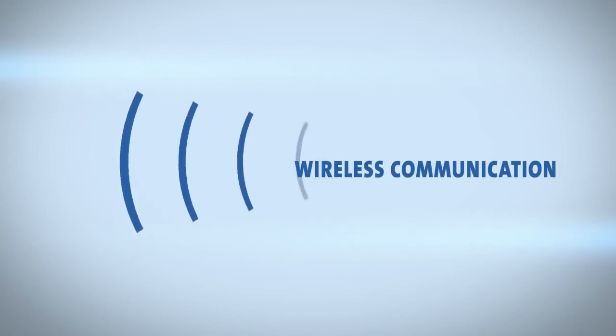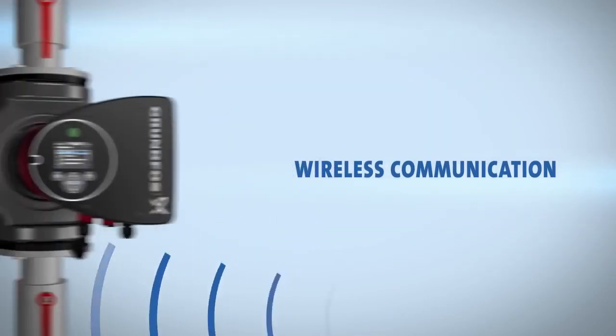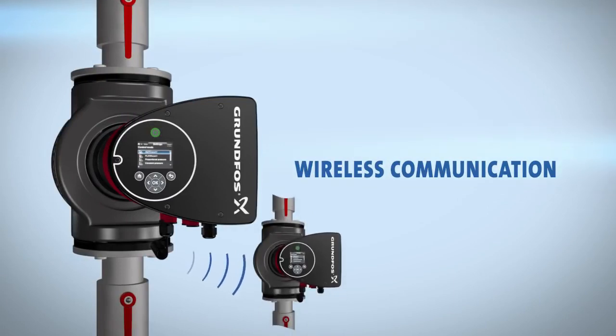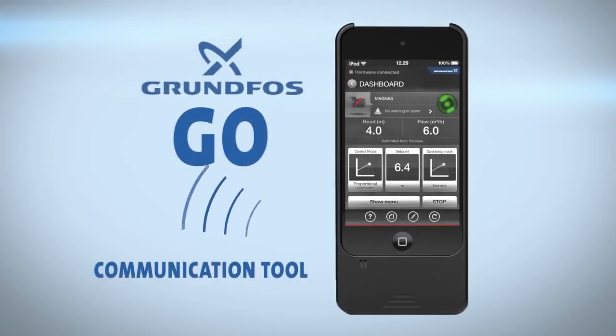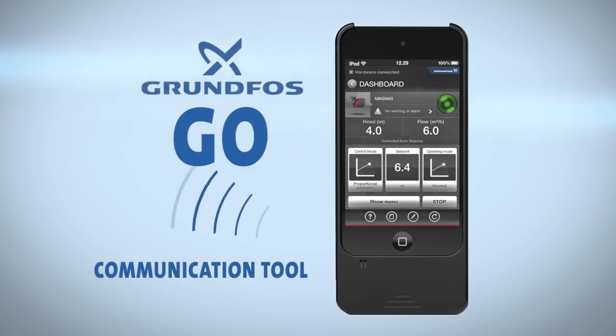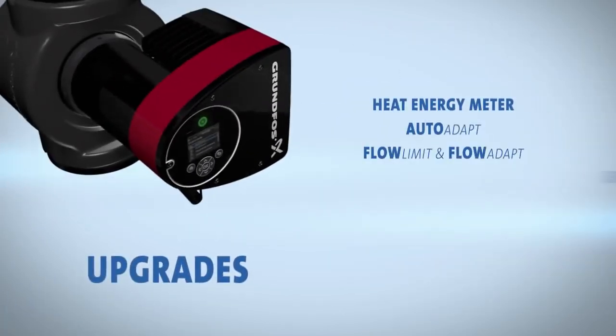Wireless communication is another new feature of the Magna 3. Using the latest technology, Magna 3 interacts and operates together with other pumps and the Grundfos Go — a communication tool available as a standalone device from Grundfos or an app for your smart device. The Grundfos Go allows you to manage your Magna 3 from anywhere in the room.